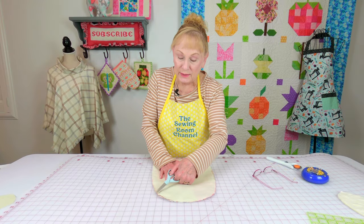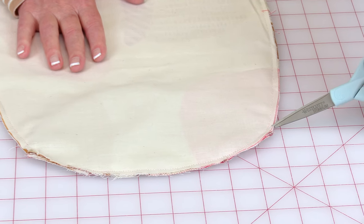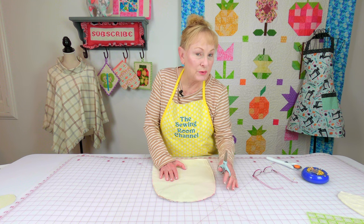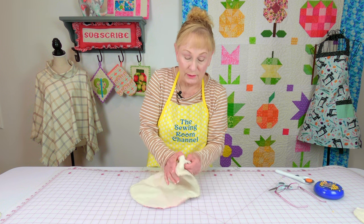Along the two curved edges right here and here, go in and do little slits — again, make sure you don't cut through your stitch line. Now reach inside your opening and begin turning it front side out.